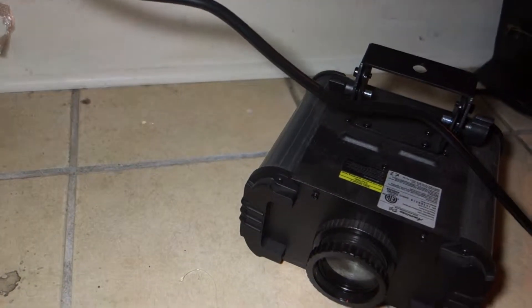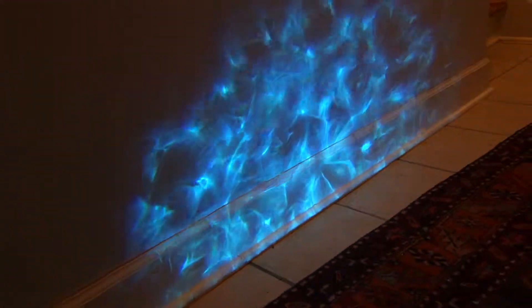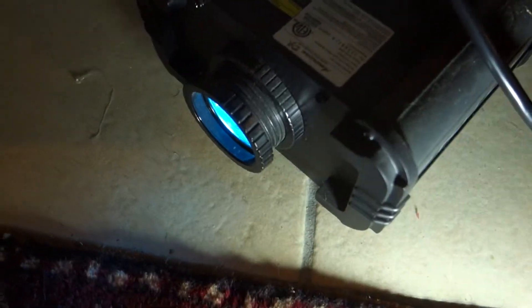Just plug it in. So that's what it looks like. Very interesting. It's like a rotating gel type substance on the inside of it.